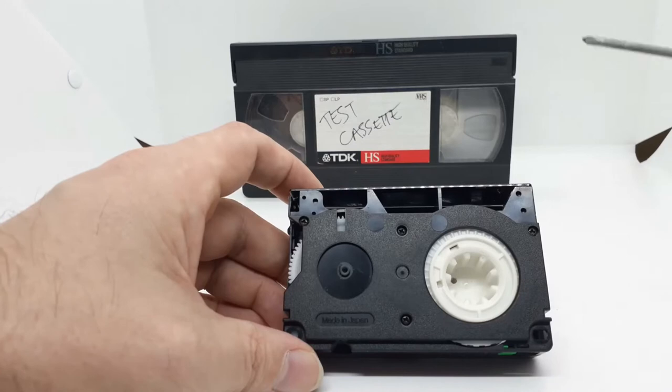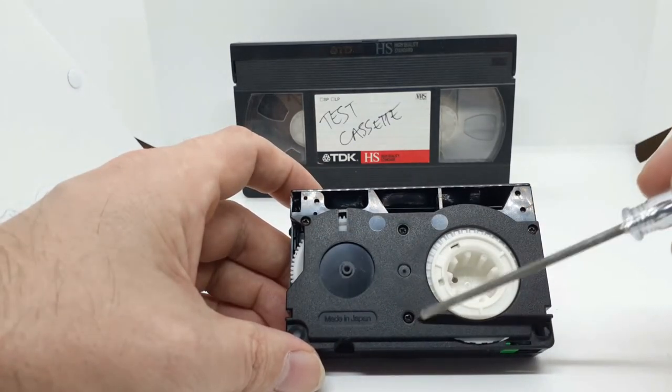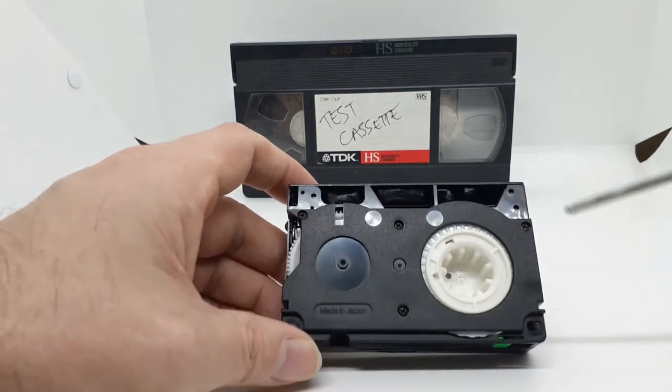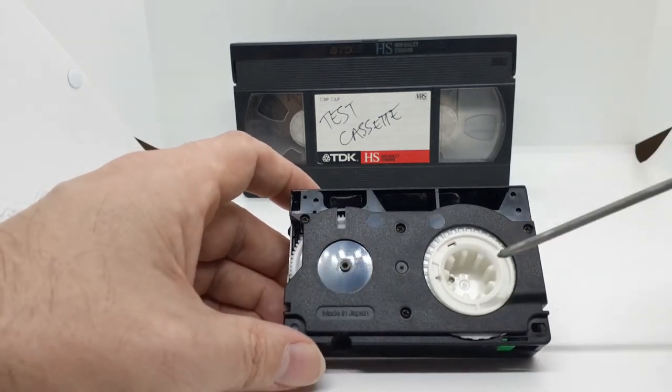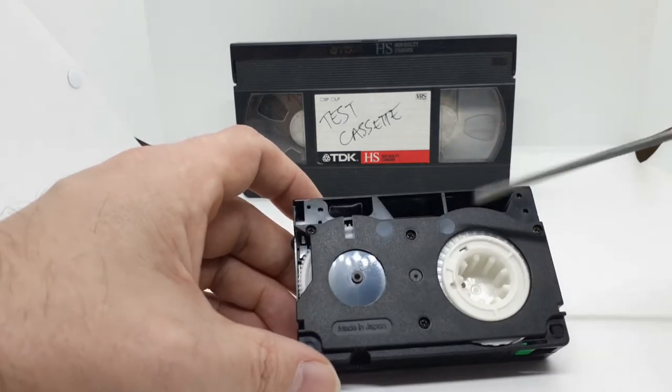So again, depending which brand cassette you have, we've got four screws in this particular brand, which is a Panasonic. Some will have five. Just use the smallest Phillips head that you've got.